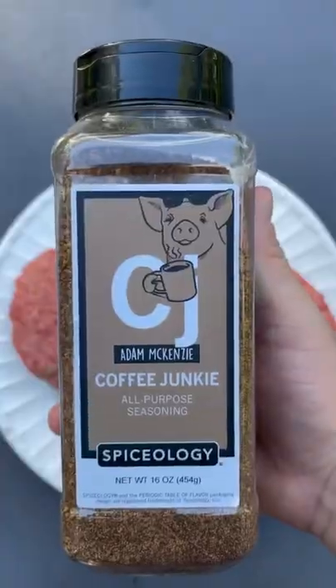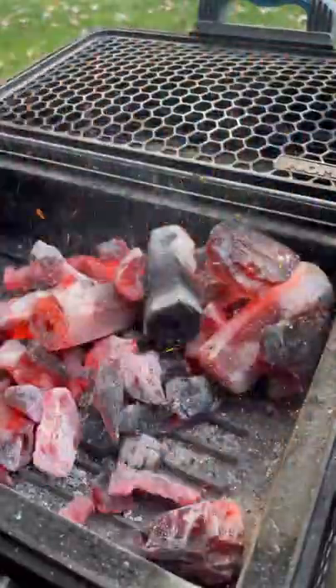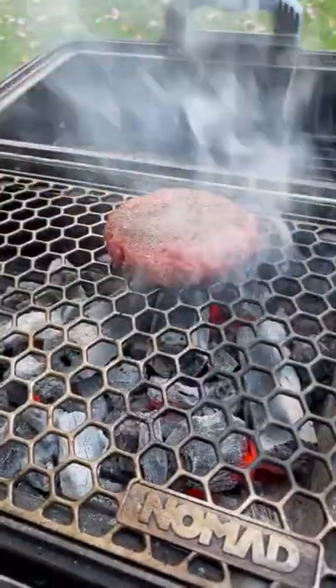Peanut butter and jelly brisket burger. We're going to fire up our charcoal while we season our Wagyu patties. The charcoal is nice and hot, so we're going to put these patties on over direct heat.